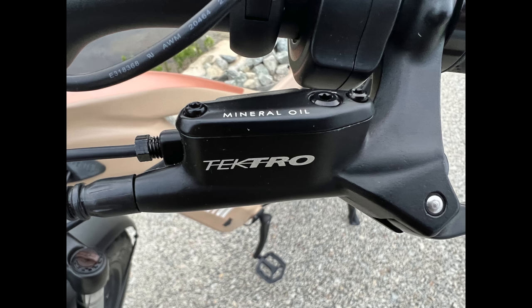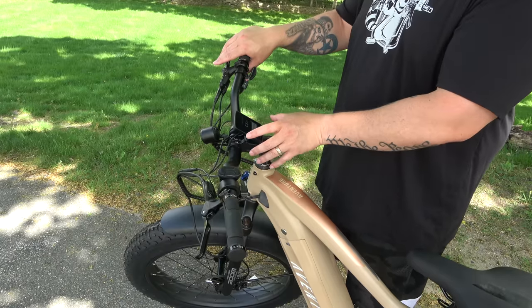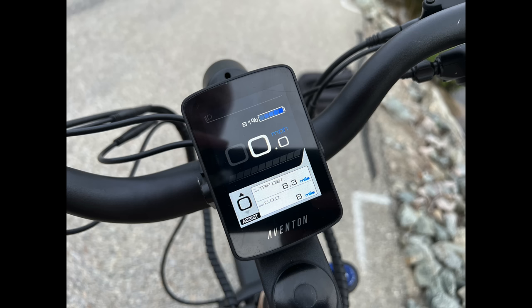The brakes are by Tektro and they are fully hydraulic — front and back hydraulic brakes, which is pretty impressive. In the center you have a color backlit display that shows your battery charge level, speed, pedal assist level, trip distance, overall odometer, and more depending on your menu setting.